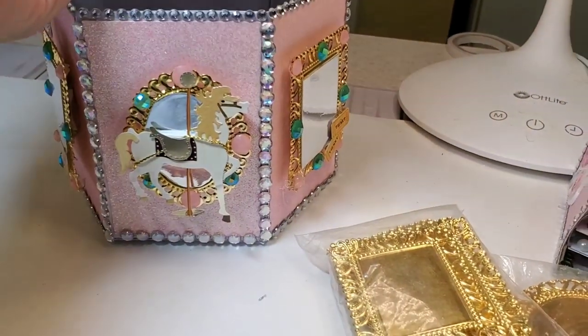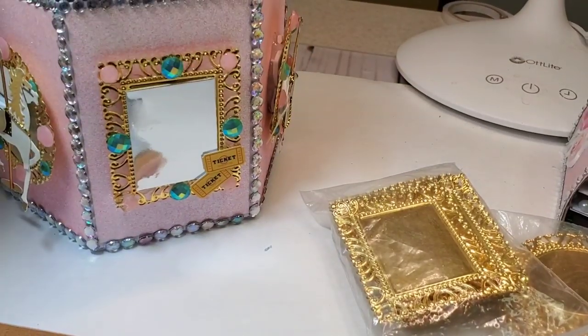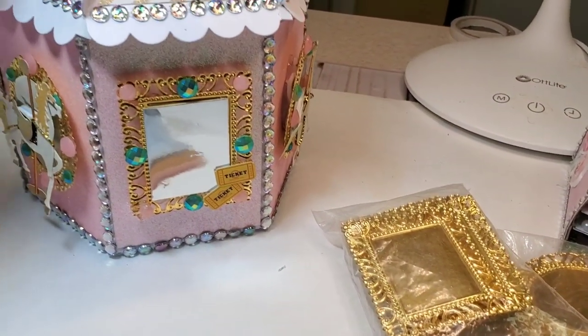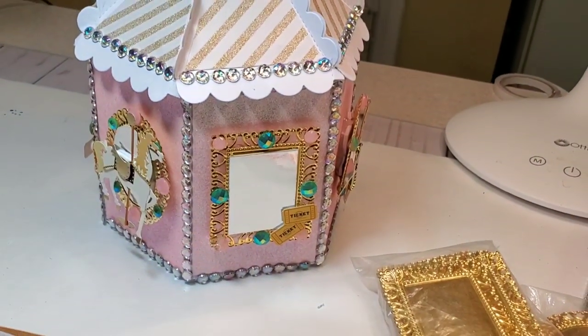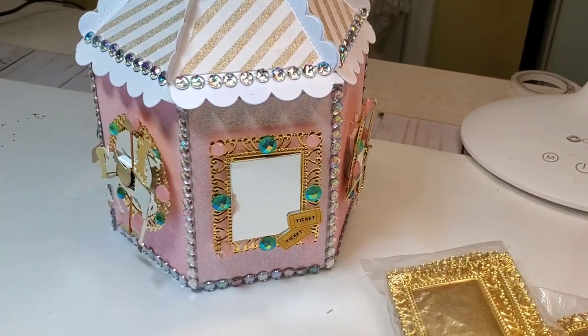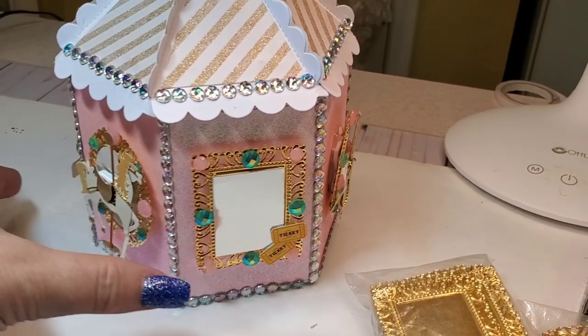It was super easy to make, but I will say it did take me a long time because I blinged it up. It was a challenge to get these to stay on there and then to get the frames to stay on.